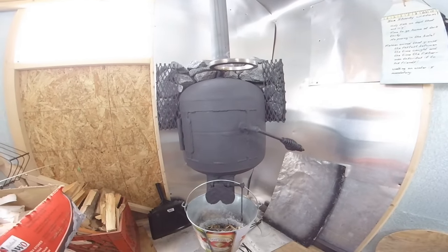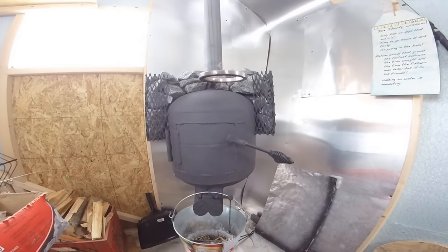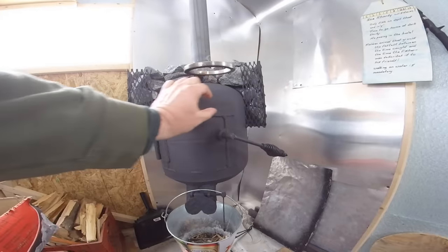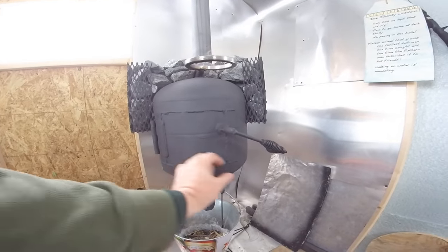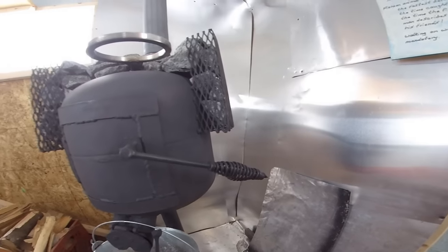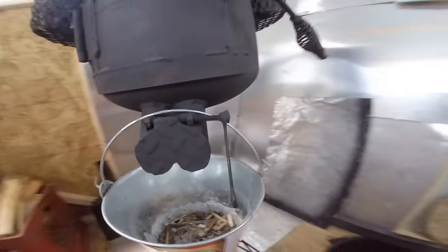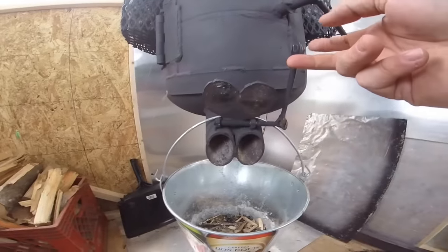This is our wood stove for the ice shanty. It's made out of an old propane tank — we basically just cut a square right here, then took some flat steel, bent it to shape, and tacked it around there. We put a metal hinge on one side and the handle is made out of an old chipping hammer.